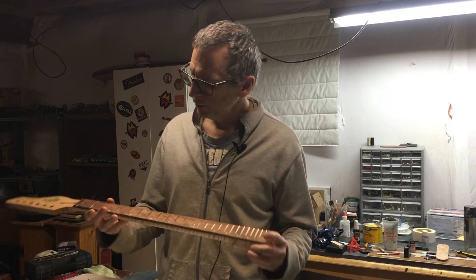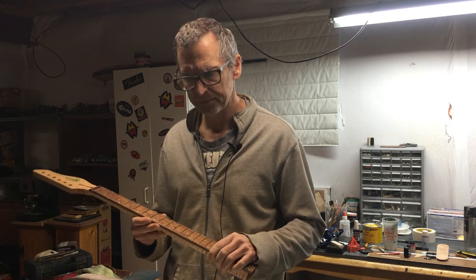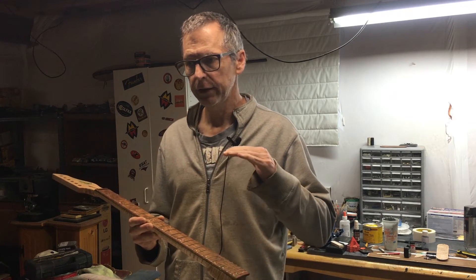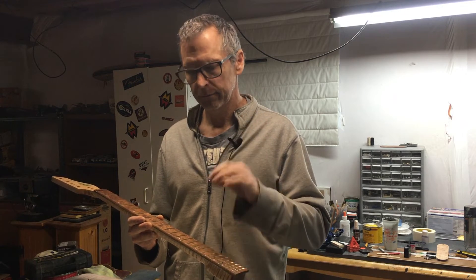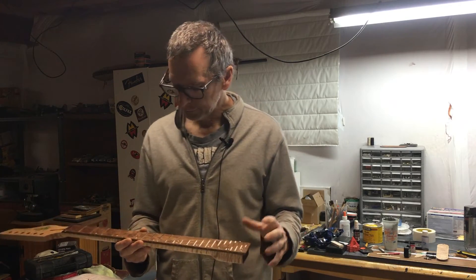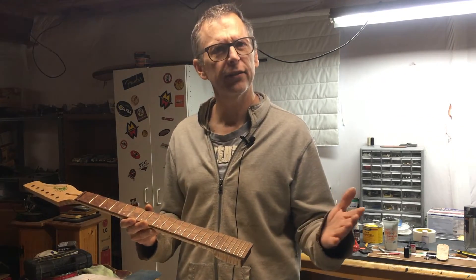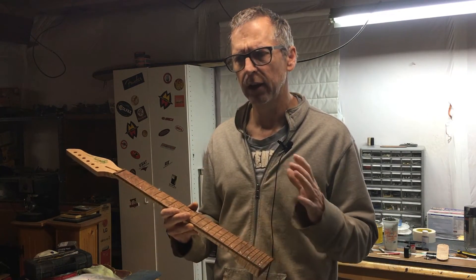Okay, I finished installing the Bell Bronze fretwire. I leveled it — spot leveled it actually — then re-crowned the frets, dressed the ends, and polished them up. As far as workability, I'd say it's pretty much the same as working with nickel silver fretwire. I don't really sense a lot of difference.